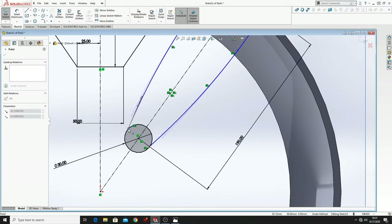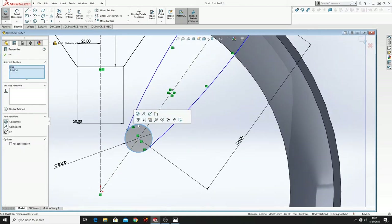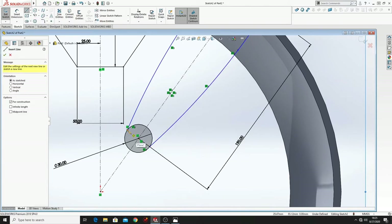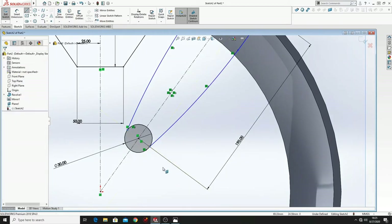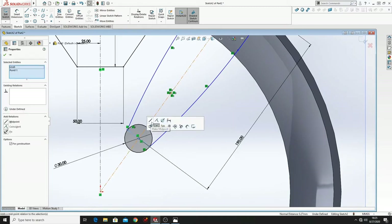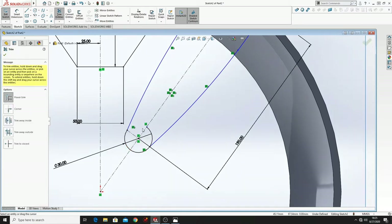Now let's put these points on this circle. Let's make a center line from this one to this one, and then make this midpoint. Let's use Trim Entities and cut this because we don't need it.